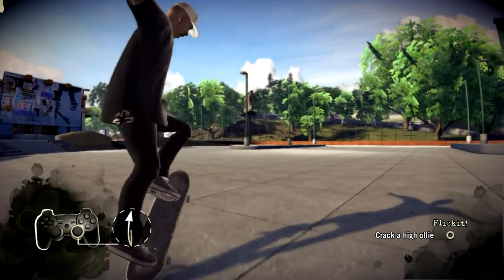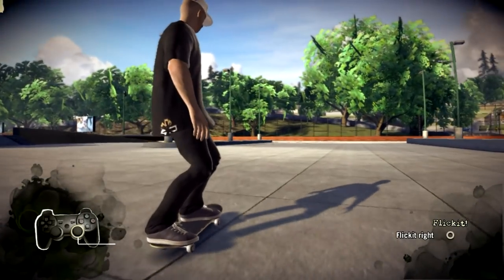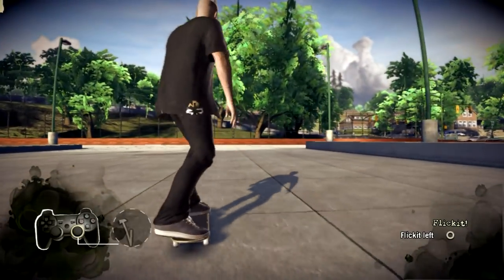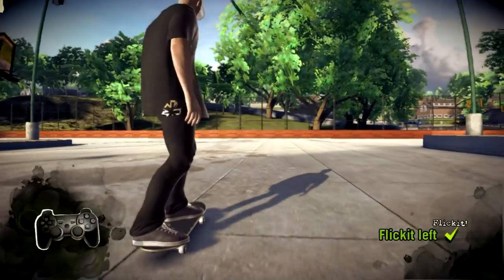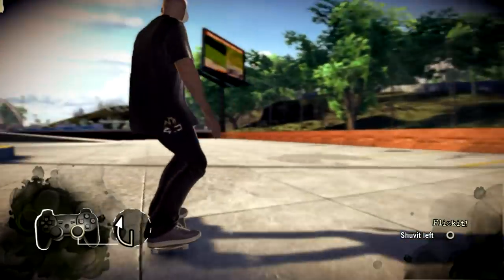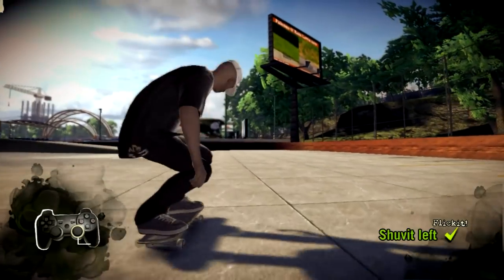Brad, that was pretty fresh. Now try a really high one. Here's a new one. Yo, that was a banging heelflip right there. Now let's try a simple shove-it. That's what I'm talking about. It's time to step it up.